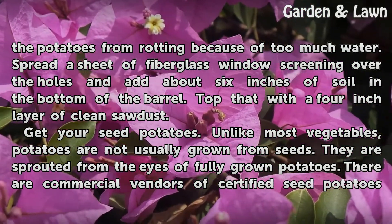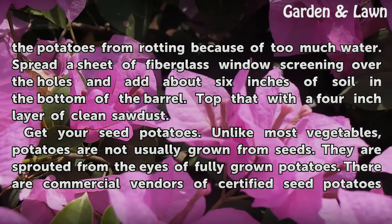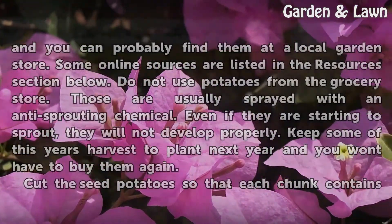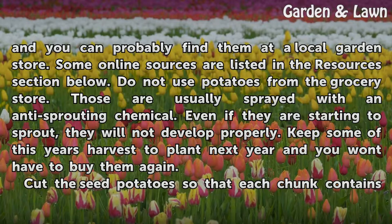Get your seed potatoes. Unlike most vegetables, potatoes are not usually grown from seeds. They are sprouted from the eyes of fully grown potatoes. There are commercial vendors of certified seed potatoes, and you can probably find them at a local garden store. Some online sources are listed in the resources section below. Do not use potatoes from the grocery store — those are usually sprayed with an anti-sprouting chemical, and even if they are starting to sprout, they will not develop properly. Keep some of this year's harvest to plant next year and you won't have to buy them again.